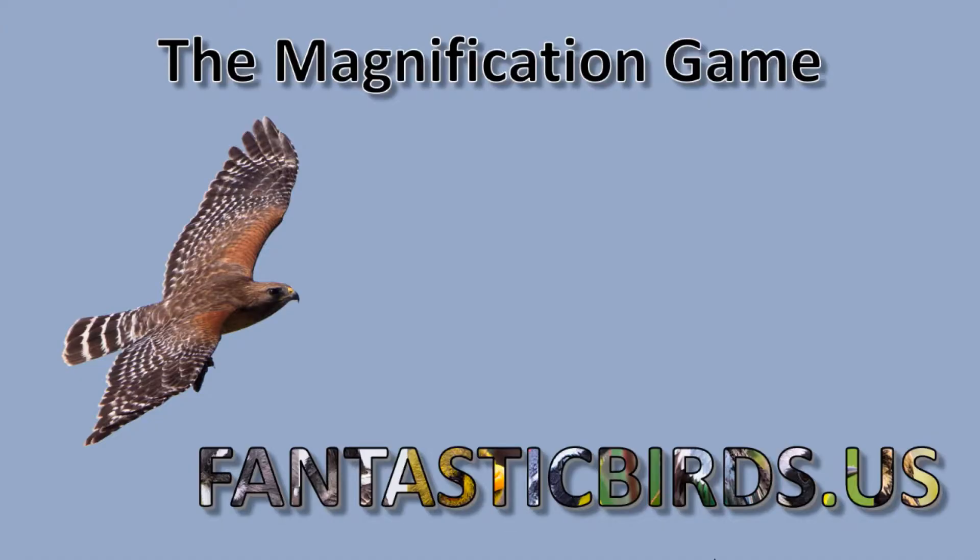Hello and welcome to FantasticBirds.us. This training video is entitled the Magnification Game. It's a very strange name. What I'm trying to do is explain the terms used for magnification associated with spotting scopes and binoculars, and relate that to SLR cameras and point-and-shoot cameras, because 6X, 8X, 10X does not mean the same thing across the board.